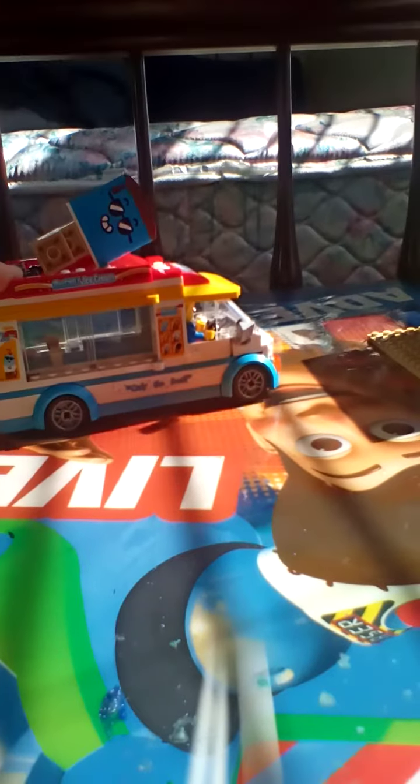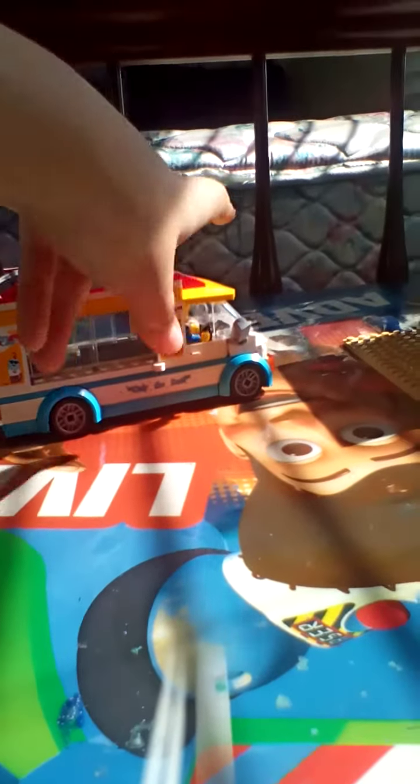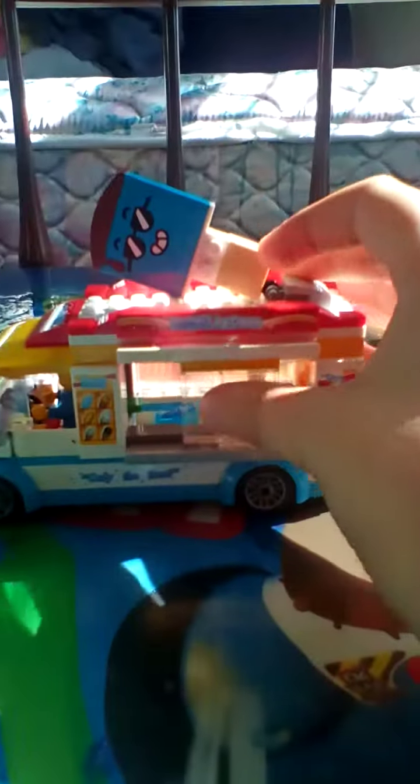Hey guys, welcome to my third YouTube video. Today I'm going to be showcasing this ice cream truck from Lego City. I broke the little ice cream top, but you can get a closer look — it has a sliding door.